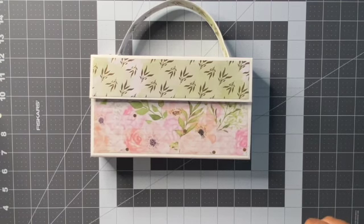Hello, hello my crafty peeps. I am here with a quick little project share. This is a mini album purse.